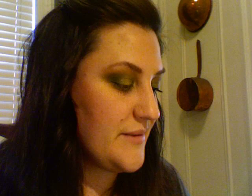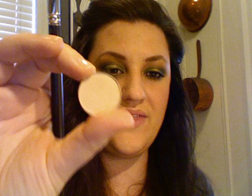Next step, we are going to take the color Bamboo. I'm going to go in with a 224 brush, which is just a really loose dome brush, and place that right above the crease where we've smoked all of that green. Last but not least, I'm going to take a MAC 232, which is a kind of large paddle brush, and I'm going to take the color Brulee — this is going to be my highlight color, almost the color of my skin tone. And our highlight is done.